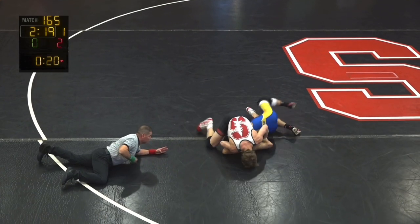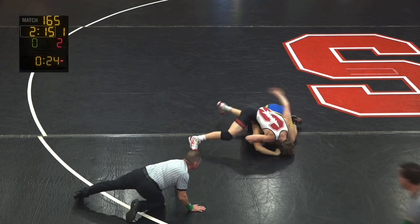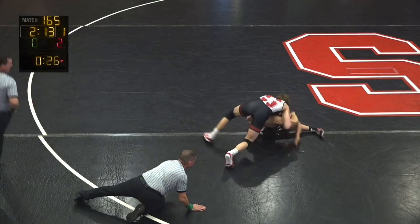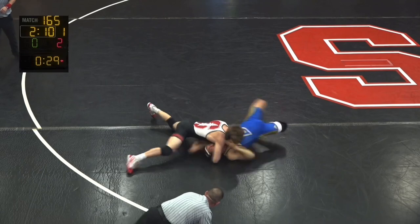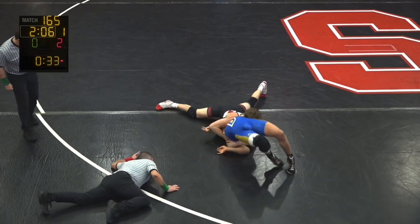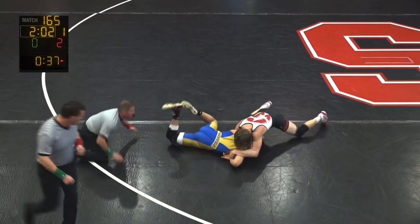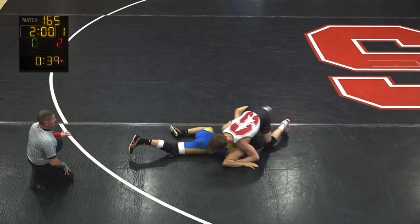Got that half. I think he's in the basement. Tremendous flexibility to not get turned right there. Ouch — he made it happen. This guy is good on his back.